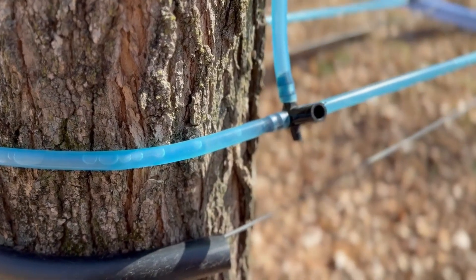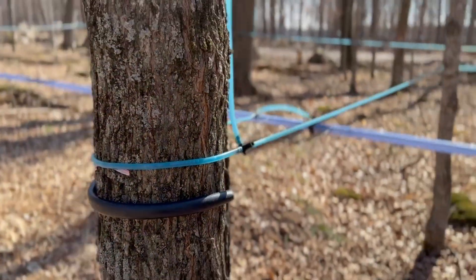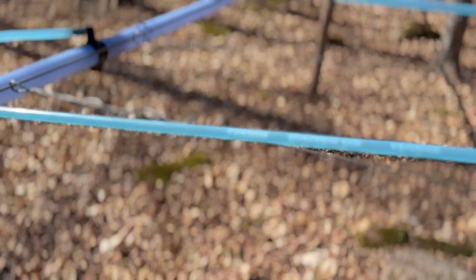And that sap — it's the same sweet liquid we collect and boil down into pure maple syrup. So, thanks to photosynthesis, storage sugars, and the rhythm of nature's temperature changes, we get one of the sweetest signs of spring.